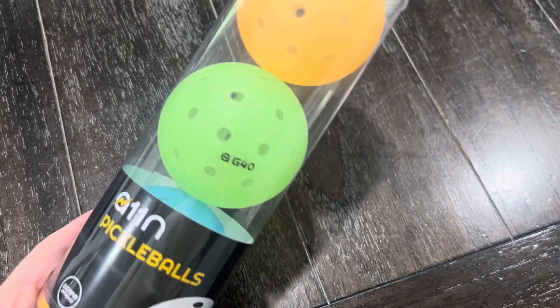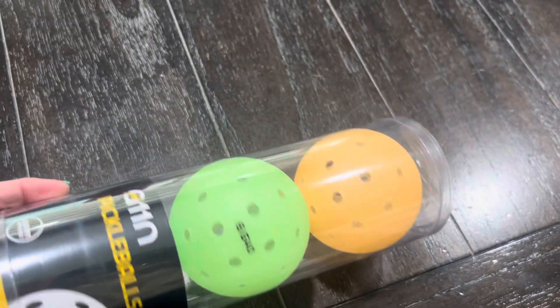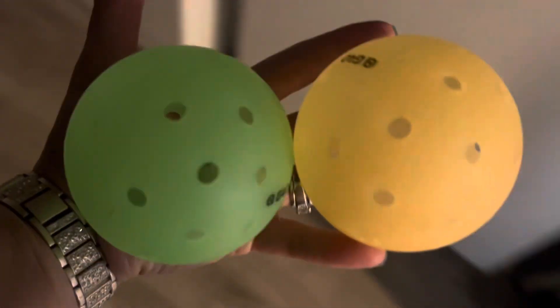These are glow-in-the-dark pickleballs made for outdoor use — they are actually really fun. I let them sit in the sun throughout the day to charge. They come in packs of three or packs of six, so you can get different colors.